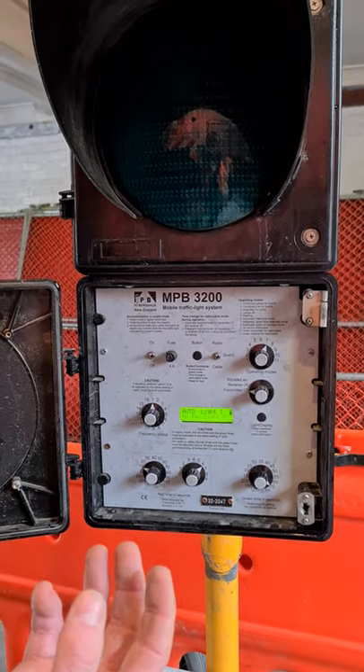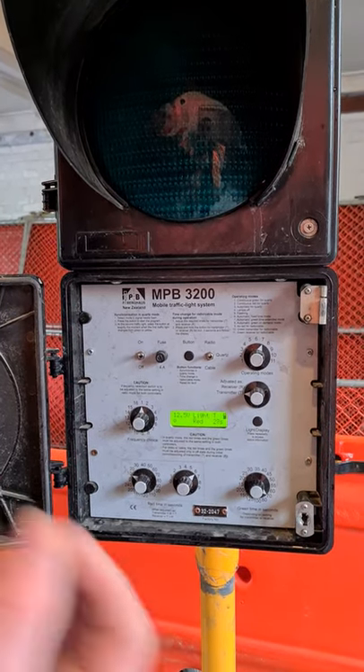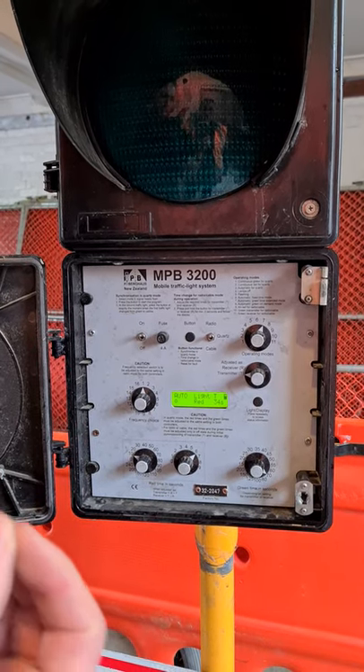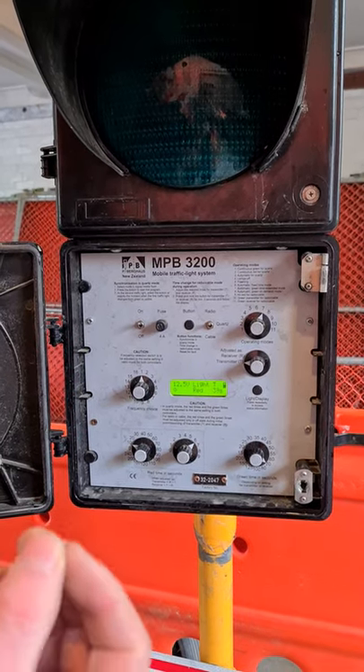That's the end of the setup portion of the video. You can stop watching now if you've got that covered. Continue watching if you have a fault with the lights or want to know some tricks for dealing with faults out on the road.